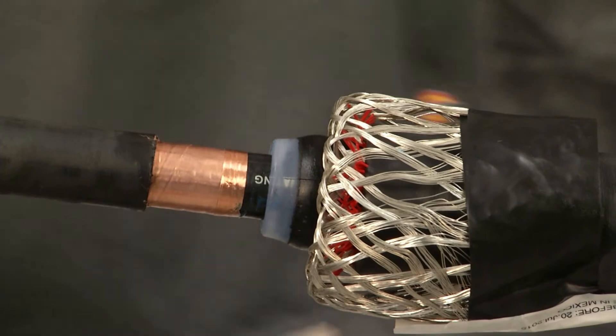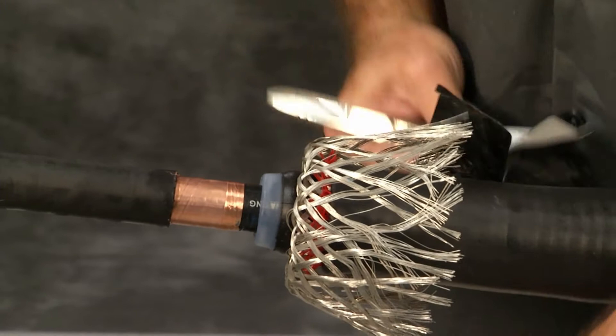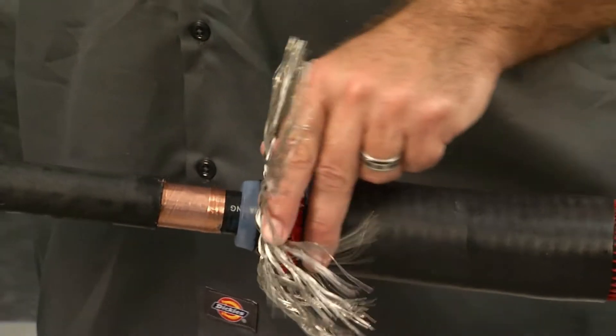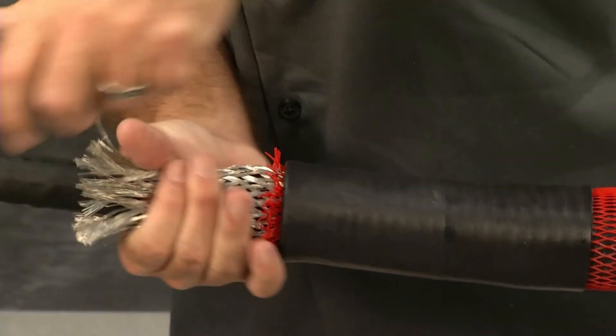Remove the black tape holding the ends of the mesh sock wires on the expanded joint and straighten the mesh sock wires out over the copper mesh. If using a knife, be careful not to damage the re-jacketing material.